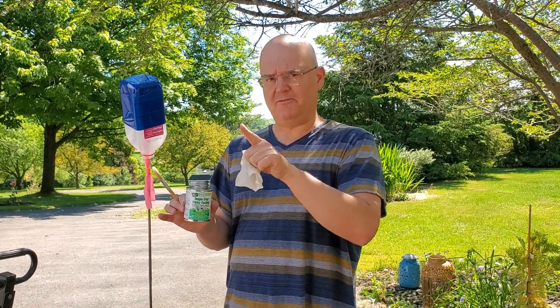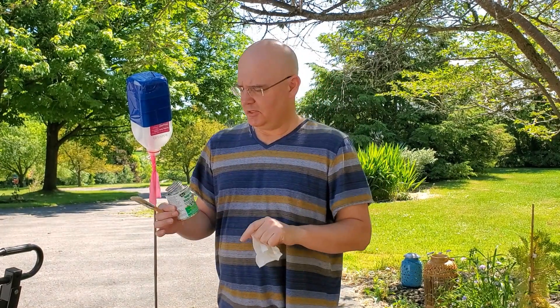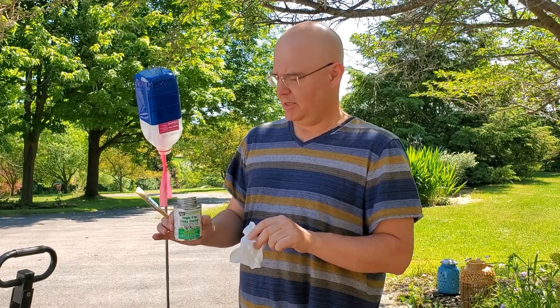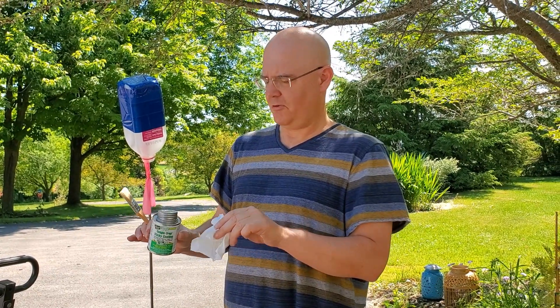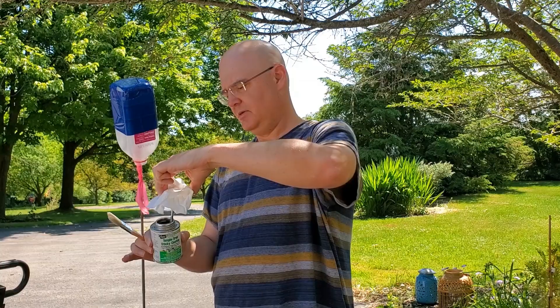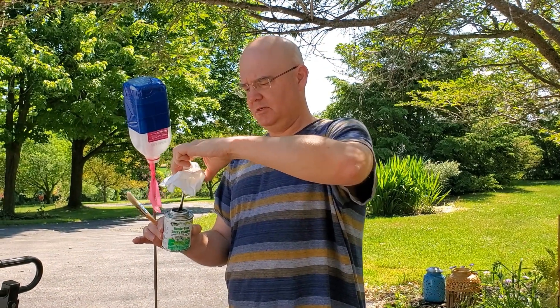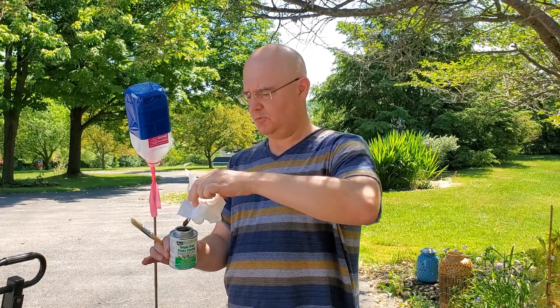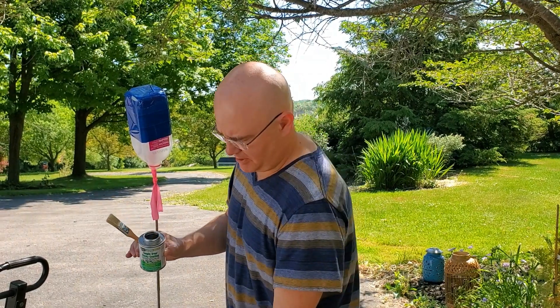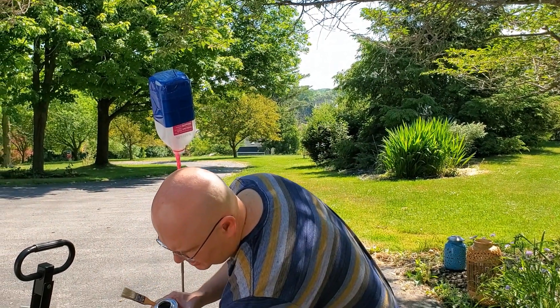The bug ball just kind of swings back and forth in a breeze, and that doesn't apparently attract the bugs as much as something wandering around — and that's what we're going to do with these. This is also the messiest part of the process. This can is from last year and it's kind of disgusting and sticky all over. They come with a brush inside, but it's unwieldy, so we're going to destroy a cheap regular paintbrush instead.